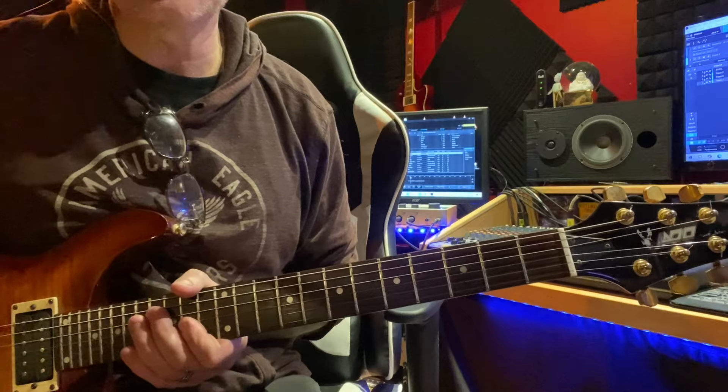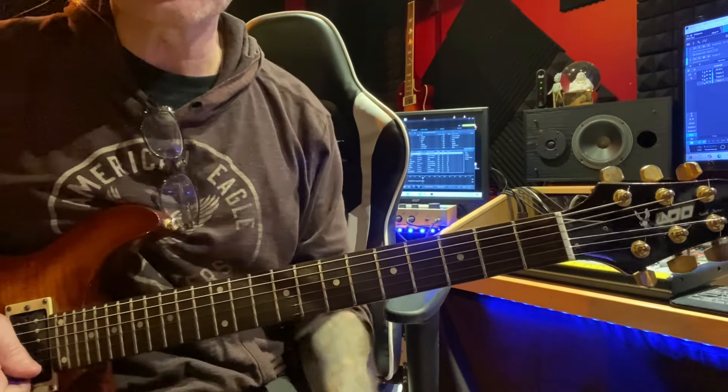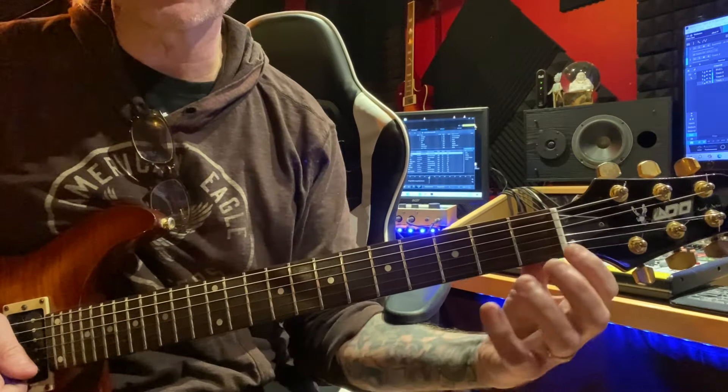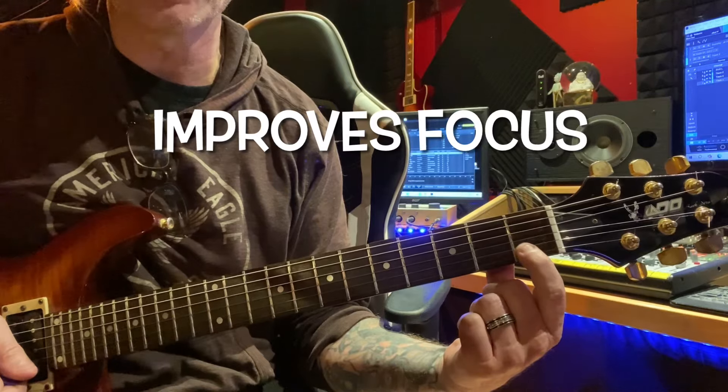Hey friends, welcome back to the channel. Today's lesson is another finger exercise based on the triads again, but this is all done on just one string — your second string, your B string.